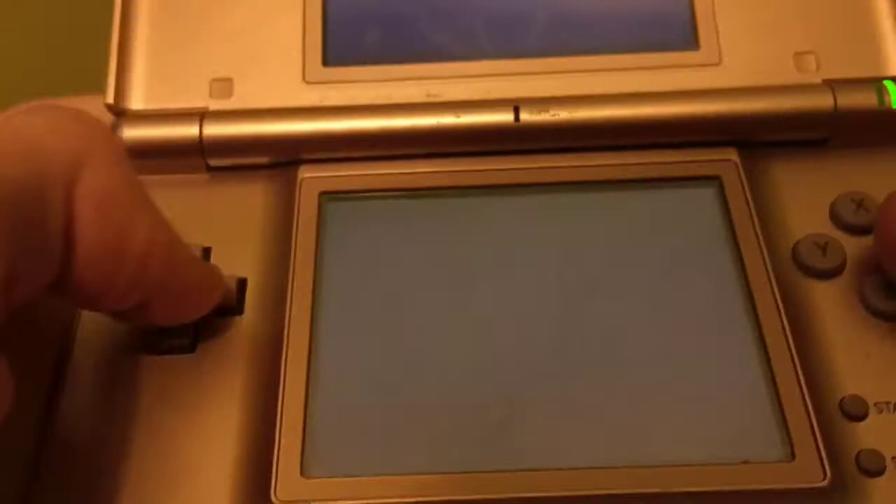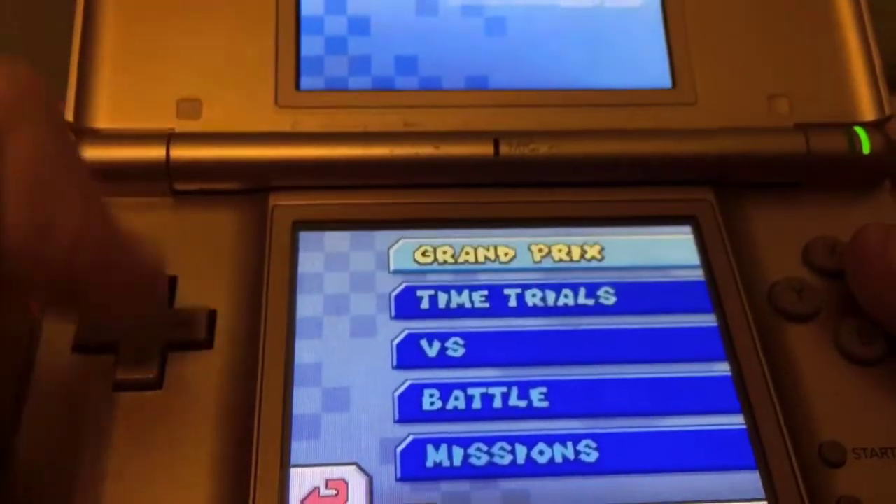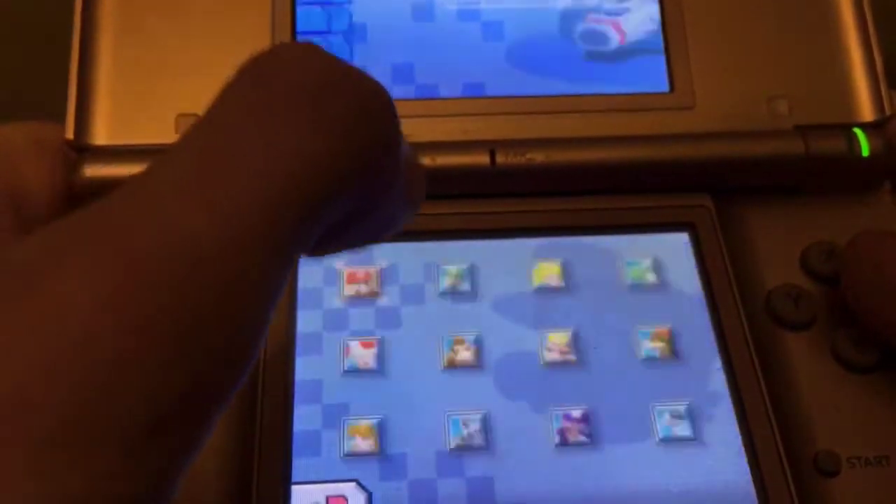Everything works like it should — the touchscreen works like it should.